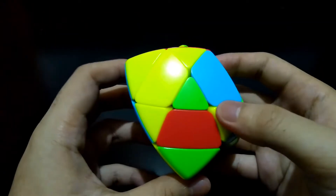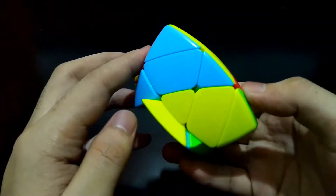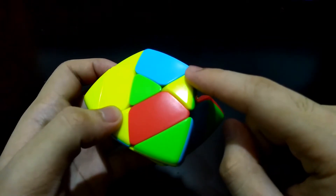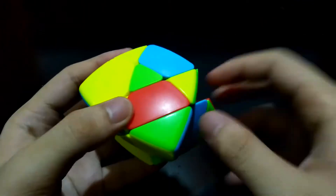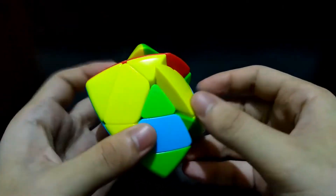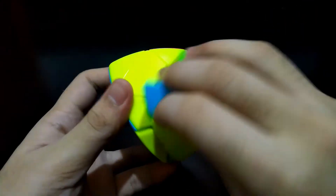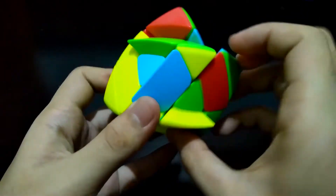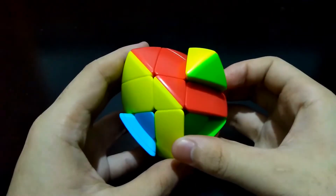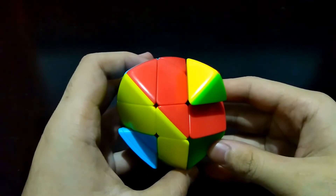Now we'll move forward to the yellow side. We'll do the same thing — reorient the centers so they are facing the same direction. We are looking for a yellow edge piece. The same process: match this edge piece with the center piece, reorient the center piece, match up, and bring it up. If it doesn't match the center, bring it to the bottom, insert it on this side, and bring this side back. Now we're done — we have the cross.